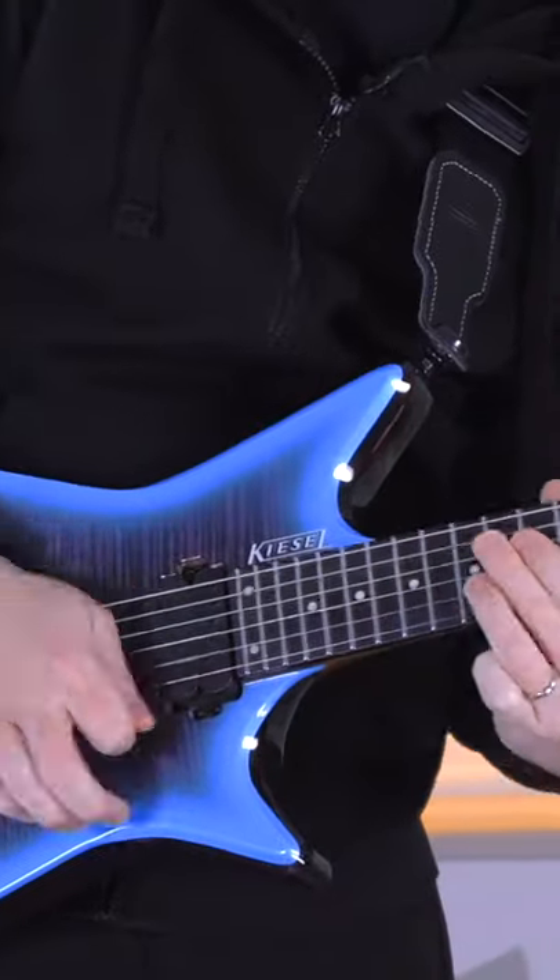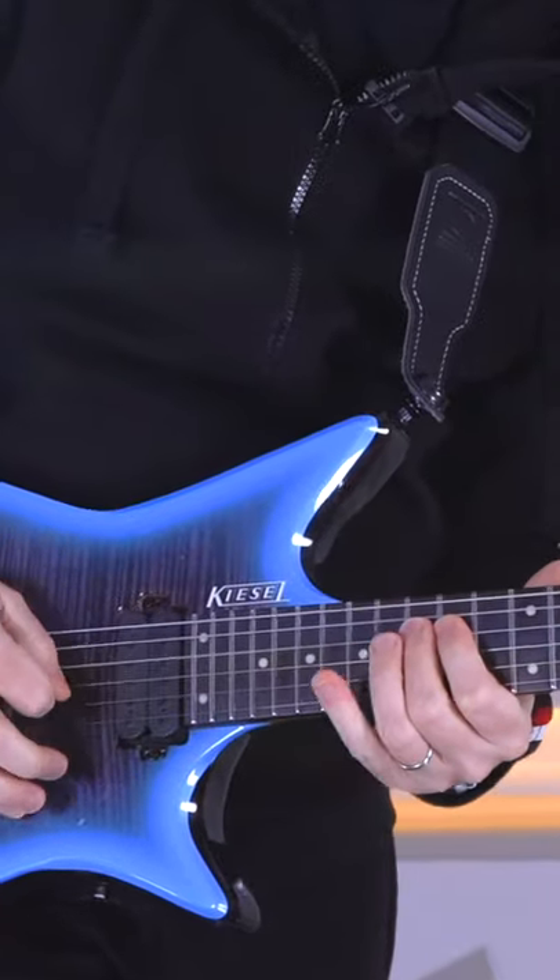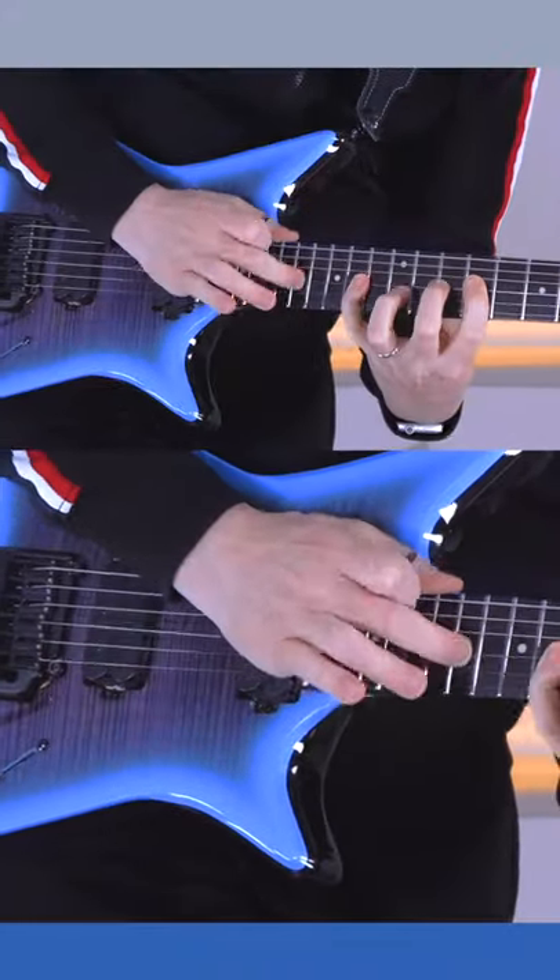The first solo works on your phrasing and melodic delivery, whilst the second solo ups the ante and introduces some shorter staccato notes. And then we go all out with some sweeping, tapping and legato.